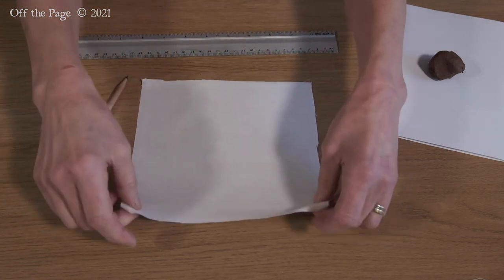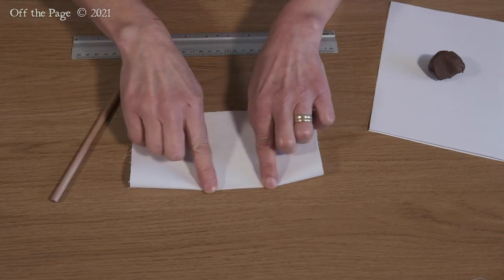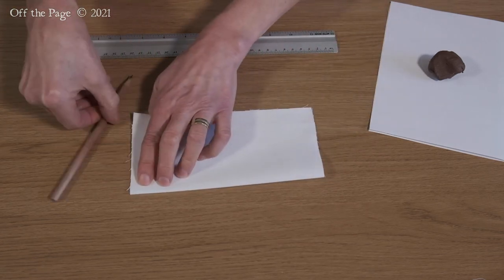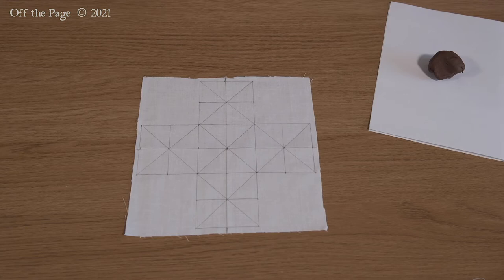Fold your square top to bottom, crease and mark the edge. You can go over the pencil lines with a pen and ruler to make them stand out more.